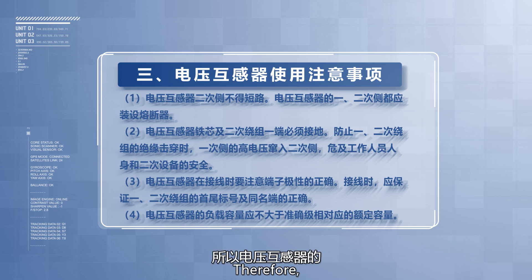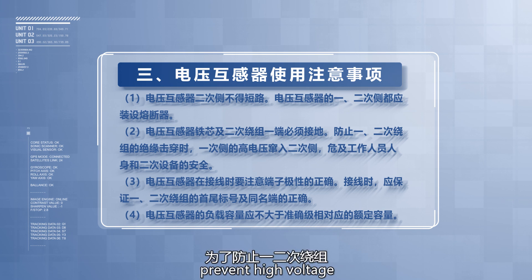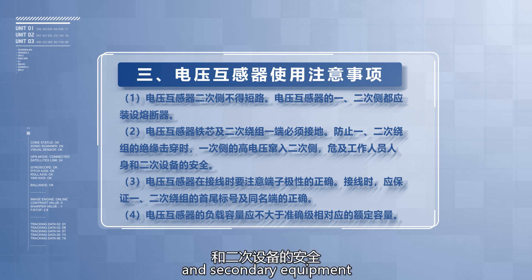Therefore, the voltage transformer's primary and secondary sides should be equipped with fuses. The core of the voltage transformer and one end of the secondary winding must be grounded to prevent high voltage from the primary winding entering the secondary winding when insulation between the primary and secondary windings is broken, endangering the safety of personnel and secondary equipment.